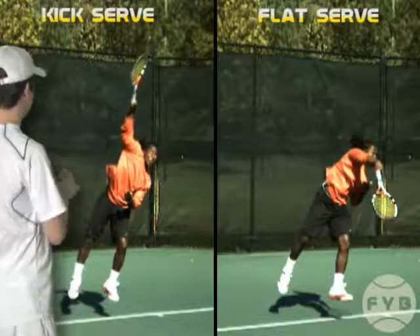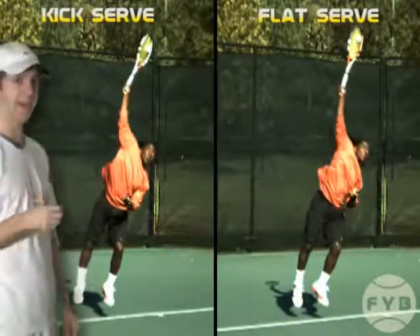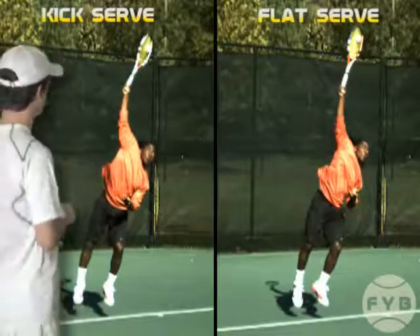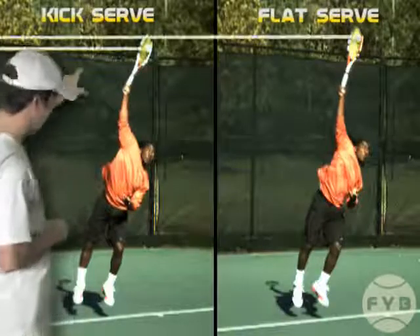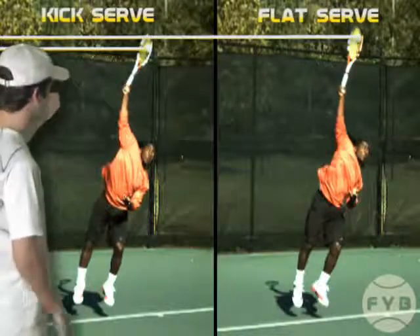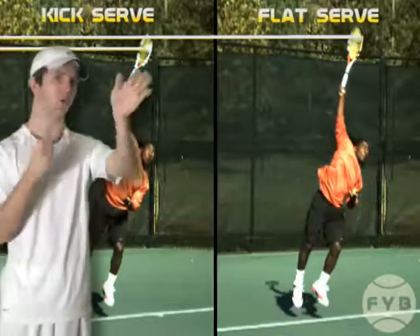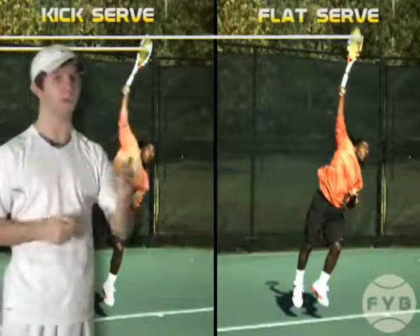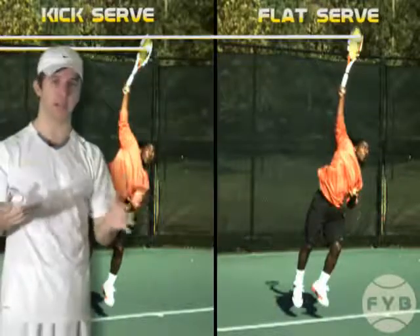Let's freeze these two serves at contact, because there's one more important point: with the kick serve, you want to let the ball drop slightly more than you would with the flat serve. You can see the ball is a little bit lower when he's hitting his kick. The reason is you need to be able to swing up across the tennis ball, and if you hit the ball as high as you can reach, you won't be able to swing upward at contact.